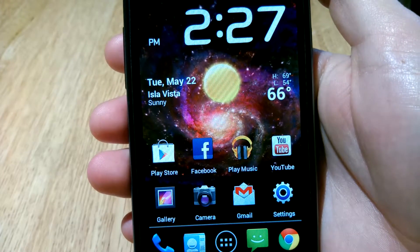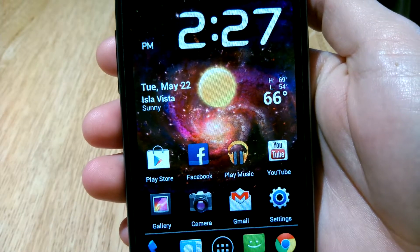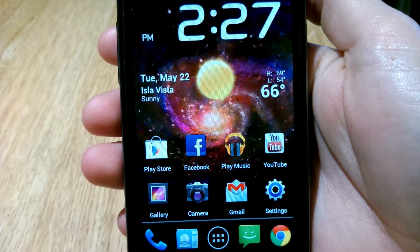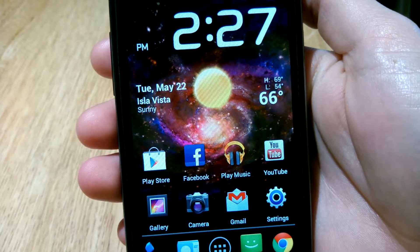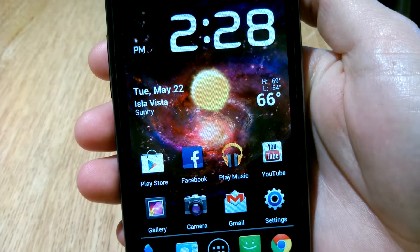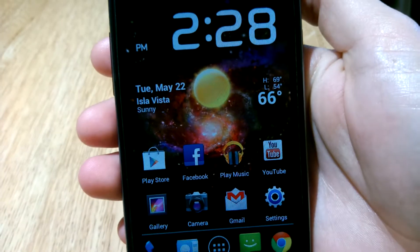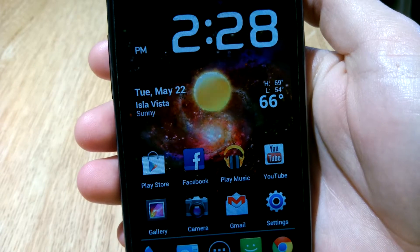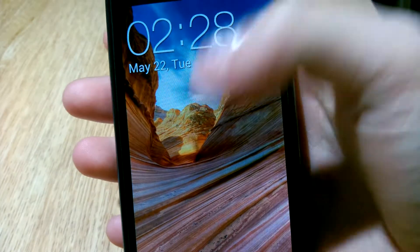Hey guys, I just wanted to do a quick video to show you how to get rid of that triangle on the startup screen of the Galaxy S2 if you have a rooted phone and you have a custom ROM installed. When you turn it on, right when it says the model number of your phone, there's a big triangle. So if you ever want to take your phone back to the AT&T store, or it just bothers you, you can easily get rid of it with an app and I'll show you how.